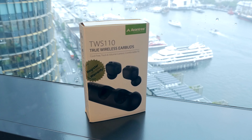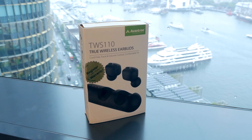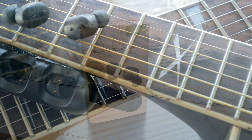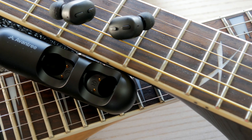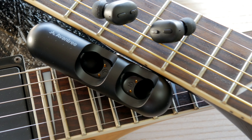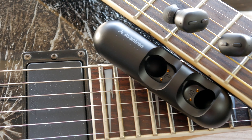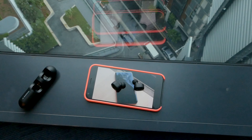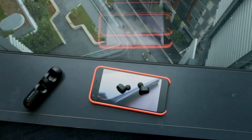I have left a link in the description below for a more updated price. At this price point, there are a lot of Bluetooth earphones with their own charging case in the market today. It's hard to say how many of them present a better value. But certainly, the TWS-110 comes across to me as a low-risk, safe purchase, considering its build quality and the credibility of the company.